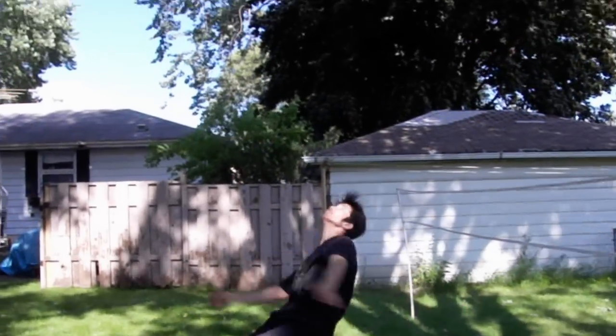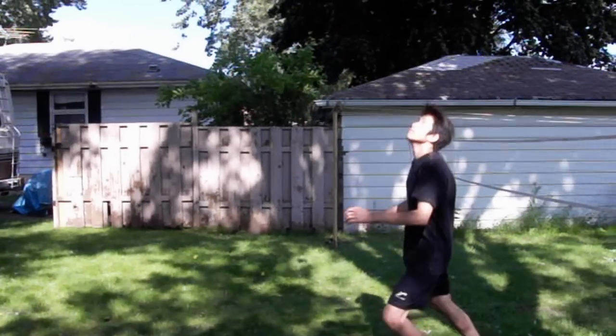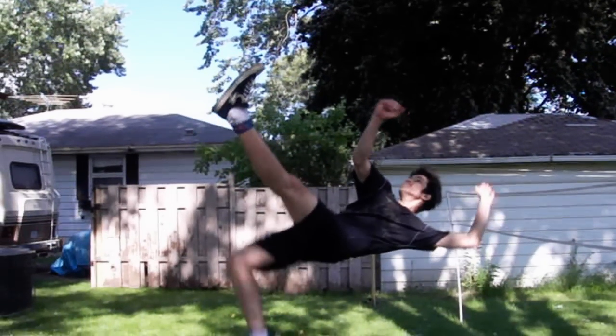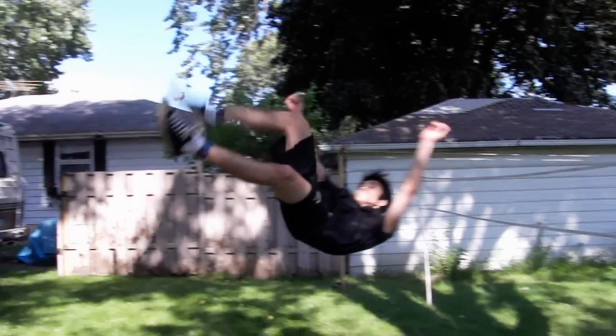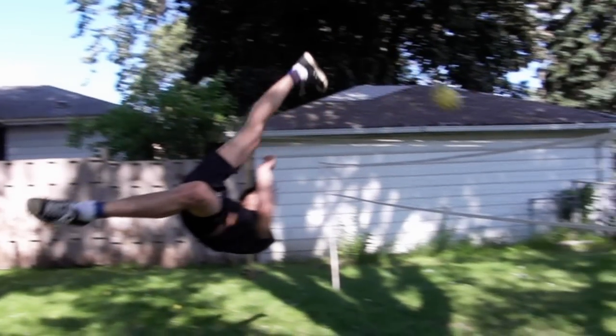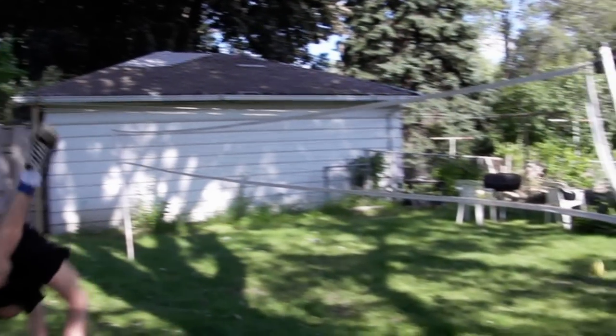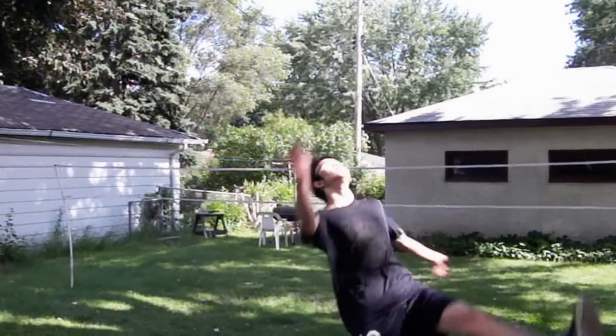Remember, be confident, jump high and land fast. So this will be it guys. The next step will be you starting doing the road spike kick. Thank you for the support and requesting this tutorial. Hope you enjoyed it and hope you find this helpful. Thank you and have a nice day.